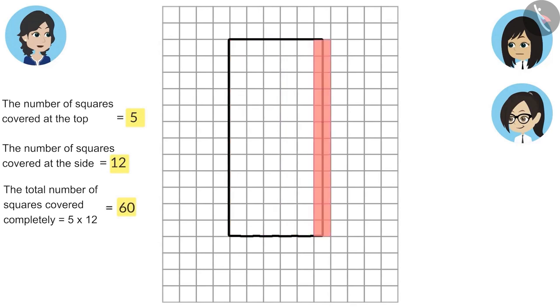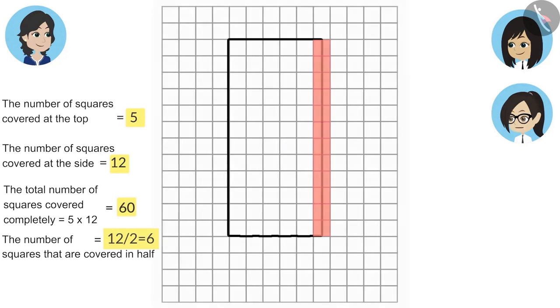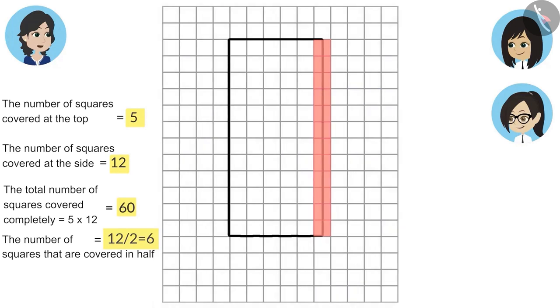Now, Neha, you count the squares that are covered in half. The squares covered in half are 12. How many full squares are formed with these half squares? There will be a total of 6 full squares because we can count 2 half squares as 1 full square. Now tell me, how many squares are covered by this pencil box? The total number of squares covered will be 60 plus 6, that is 66.